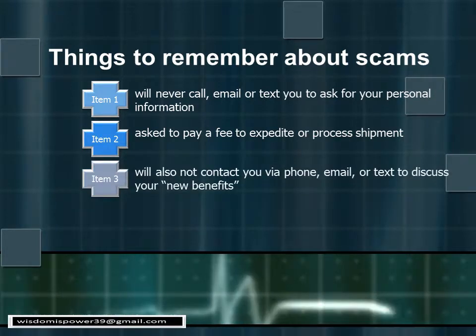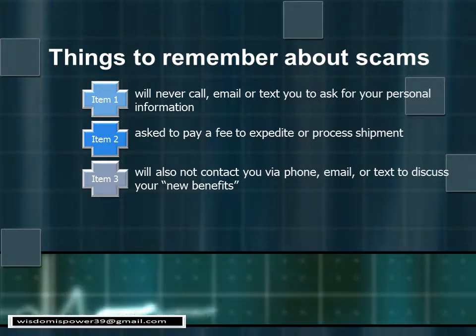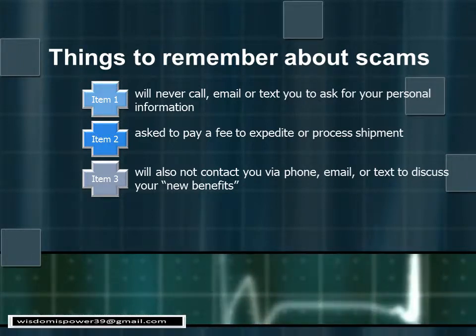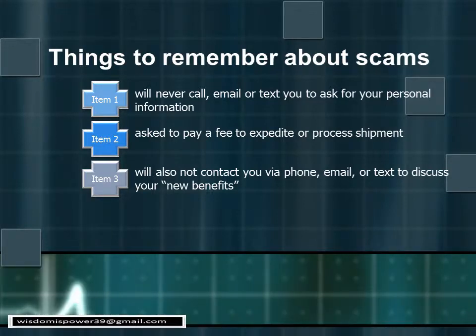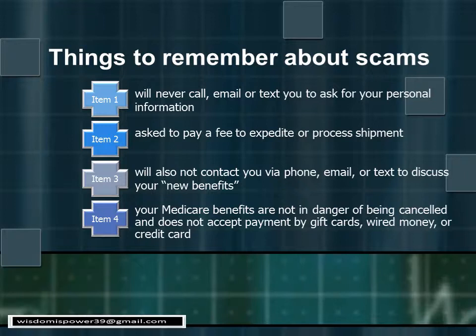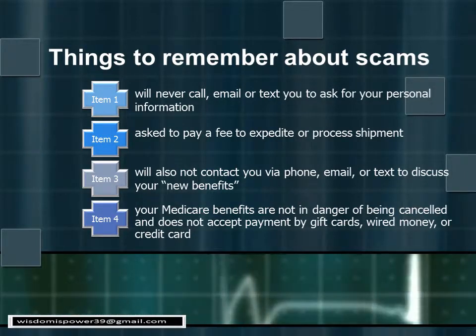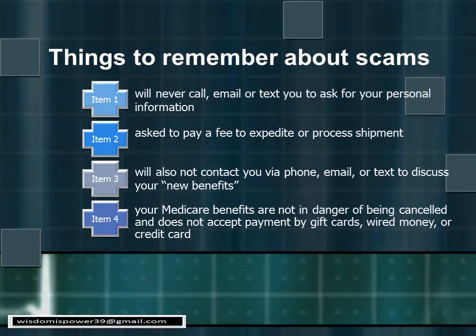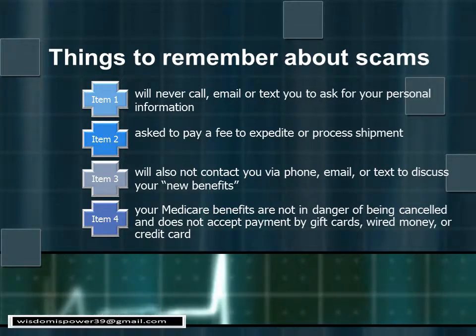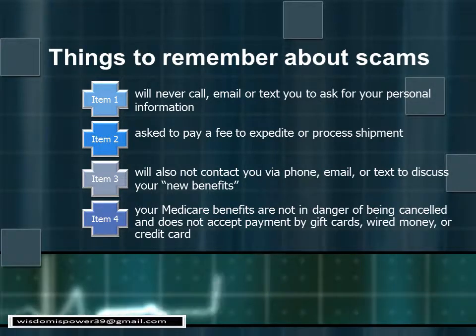Number three: you will not be contacted via phone, email, or text to discuss your new benefits — this is just a card rollout and it will not affect your benefits at all. Number four: your Medicare benefits are not in danger of being canceled if you don't make some kind of payment. If people are threatening you and asking for gift cards, wire money, or credit card payment, that is fraud.